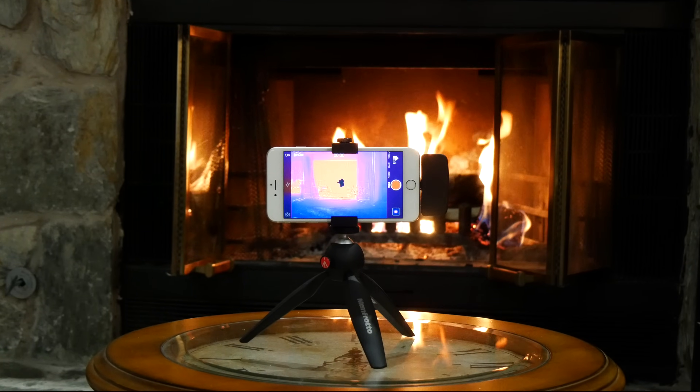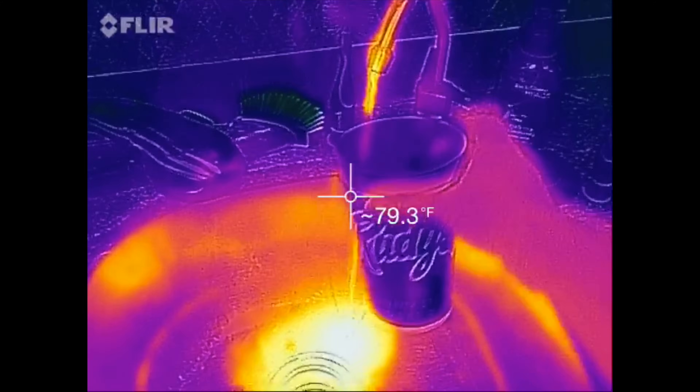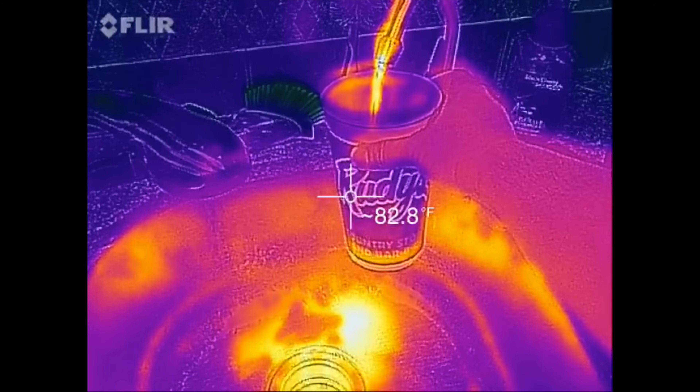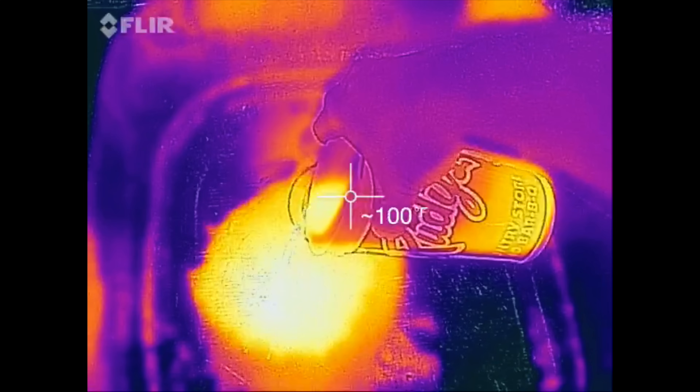So how well does the FLIR ONE work? Let's do a test. The room is completely dark, but with the FLIR ONE I can clearly tell my dog is on the couch. I'm filling this cup up with hot water — you can see the cup changing temperature as it heats up. When I pour the water out, it looks like it's molten iron.